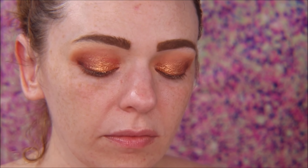To blend it out, I just work it the same way I did when I was applying that shade — patting and blending with the e25 brush.